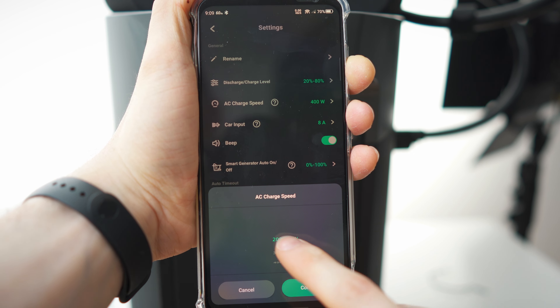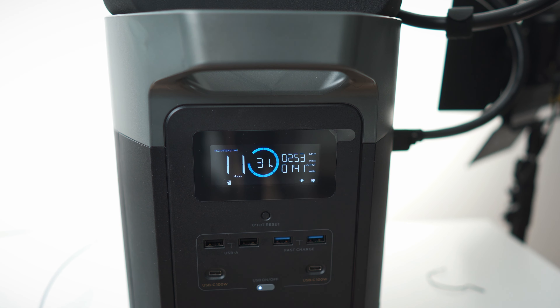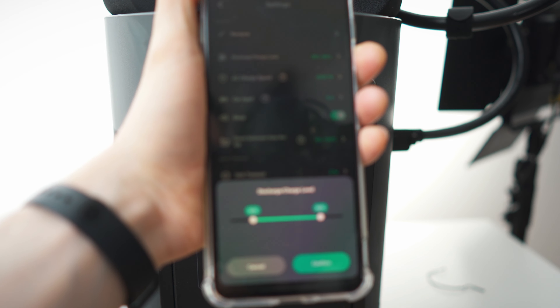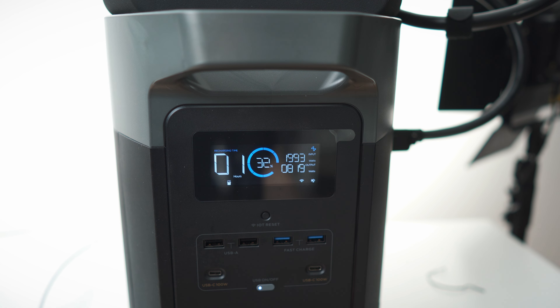In the app we can change the charge speed from 200 all the way up to 2000 watts. Let's go for 200 — the recharge time goes up to 15 hours. Now let's crank it all the way to 2000 watts. It's ramping up gradually — the recharge time is dropping fast. At full 2000 watts it will only take about one hour to charge.